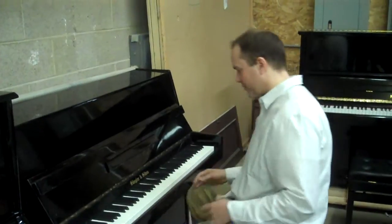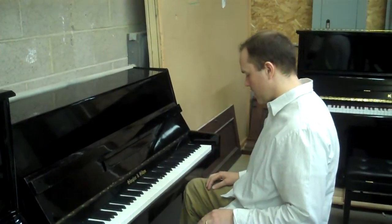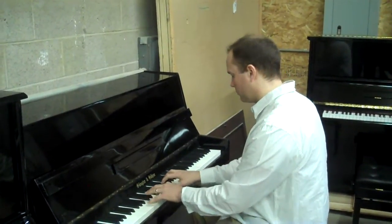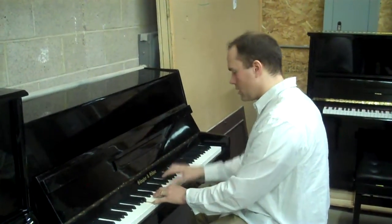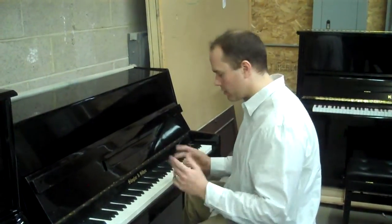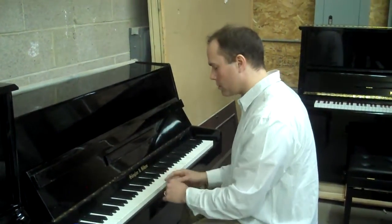It's got a good sound for such a little piano. It also has a muffler rail with the idea that you can play with a baby sleeping or when you need to lower the volume.